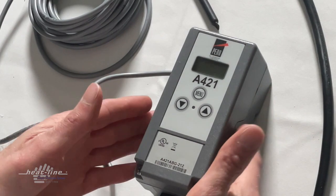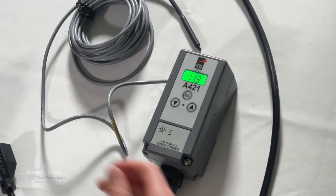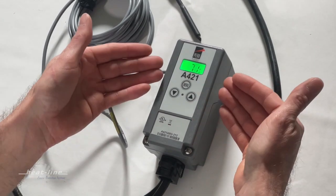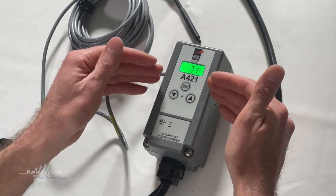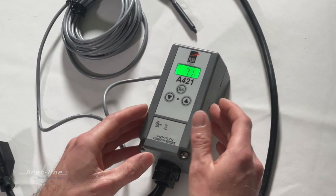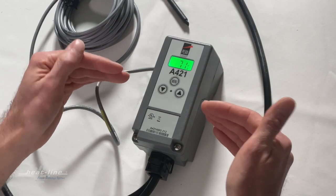Once completed, we are going to re-energize the unit. The unit is now energized and initializing — it's indicating a temperature of 71 degrees. This is the current temperature the thermostat is recognizing. We're going to go in and make some changes just to see how these changes occur.